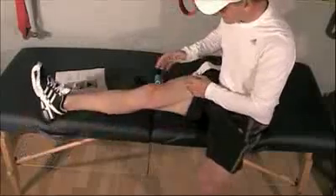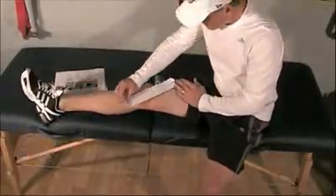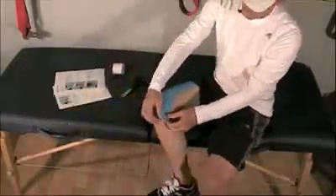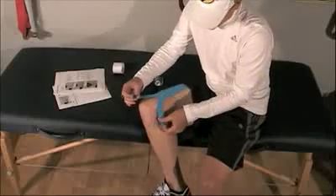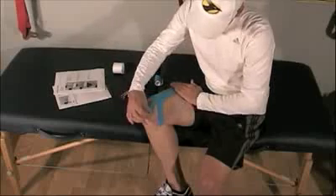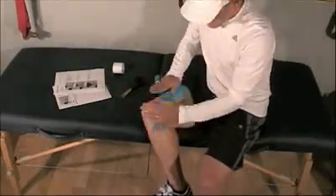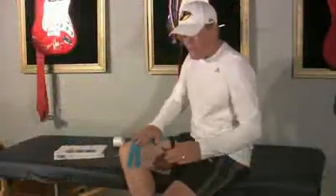So if you're trying to tape for performance for the Vastus Medialis, this is the place to be. The first thing we do is take a piece of tape about 18 inches long. Then we go ahead and round the edges to help prevent fraying. Then we cut right down the middle of the tape to create what's called a Y-strip, cutting about 4 inches down.